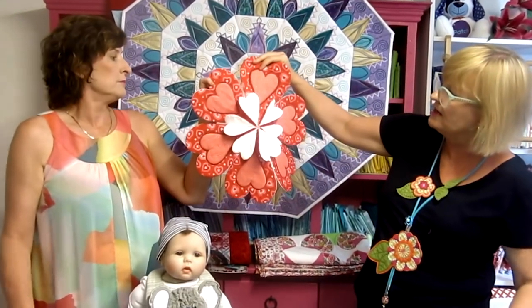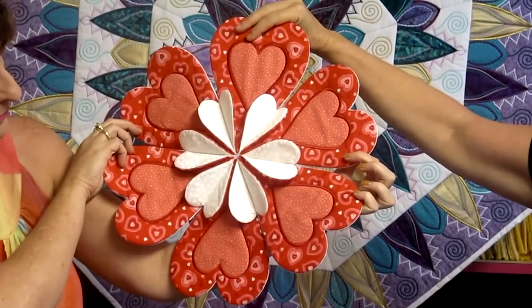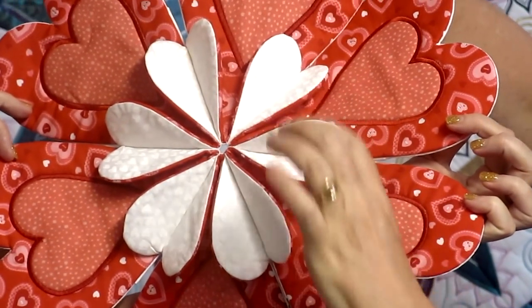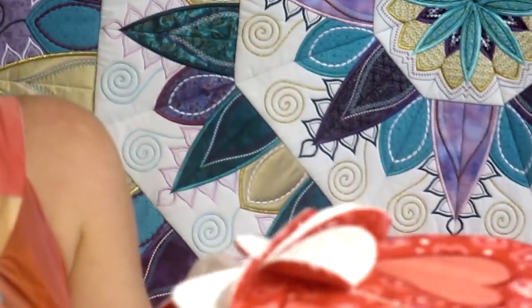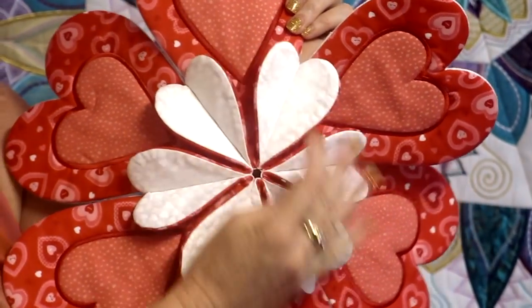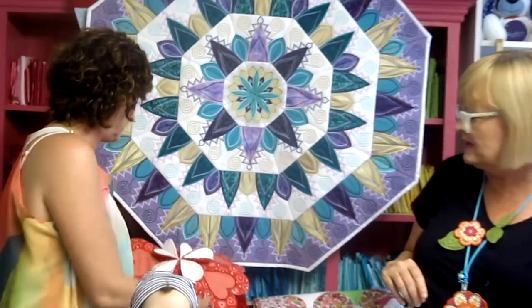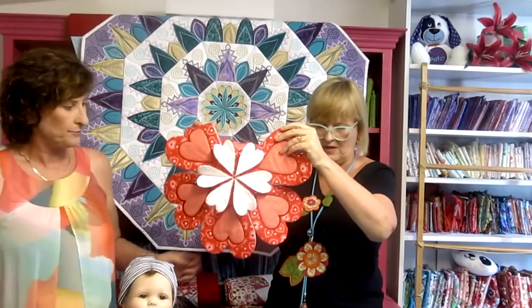This is our Valentine Hearts Table Center. Each piece is basically a mug rug constructed in the hoop, and then you join them all together on your regular sewing machine. It even comes with a stitching line. You get a lovely 3D effect in the middle by using different colors. They will cross over slightly, but that's all part of the effect — they look lovely standing up. This was also made in the 6x10 hoop.